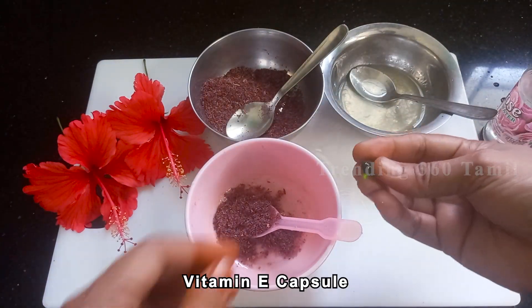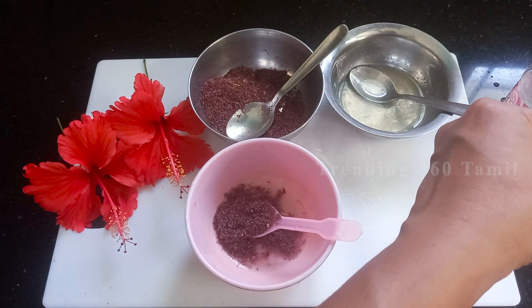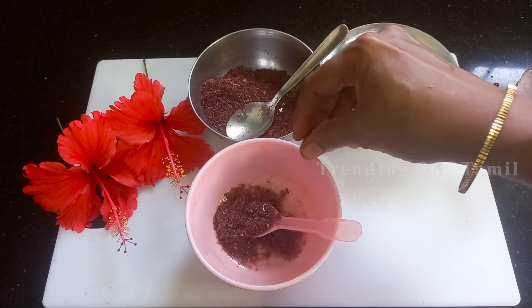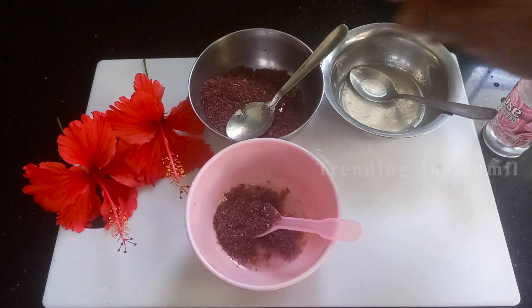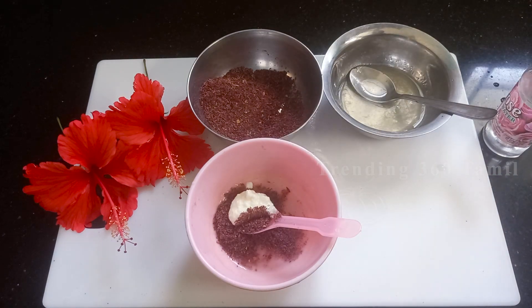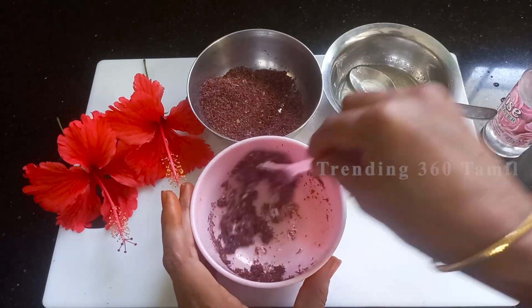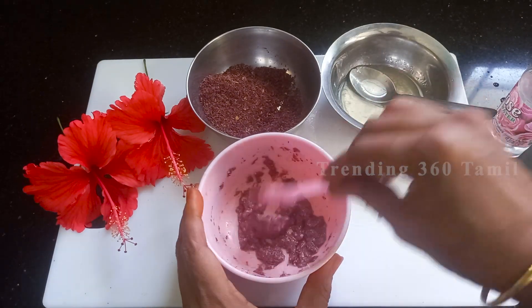This is a vitamin E capsule. You can get it from a medical shop or department store. This is chemical and natural. If you want to use vitamin E oil, it will help remove dead cells and give a leafy, glowing skin. You can also add lemon juice into the mix.